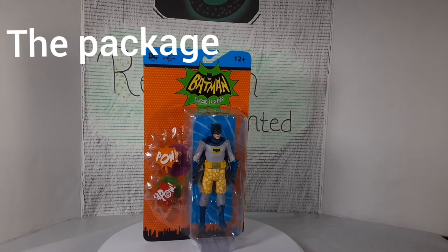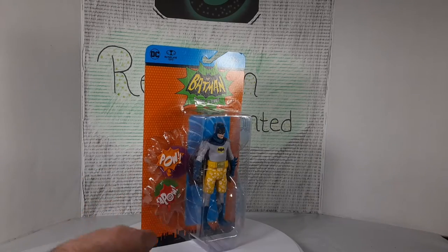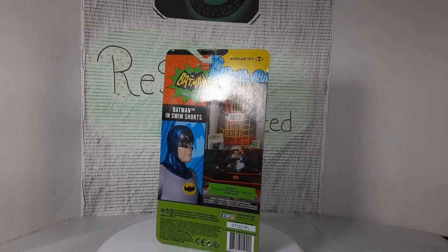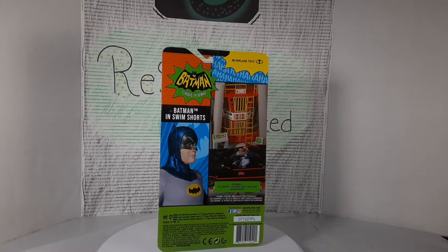Like always, we start off with the packaging. You've got a nice clear opening in the front so you can see the whole figure and his accessories. Got that classic cardboard back, a nice picture on the back of the figure and some of the things you can buy, and then the barcode.